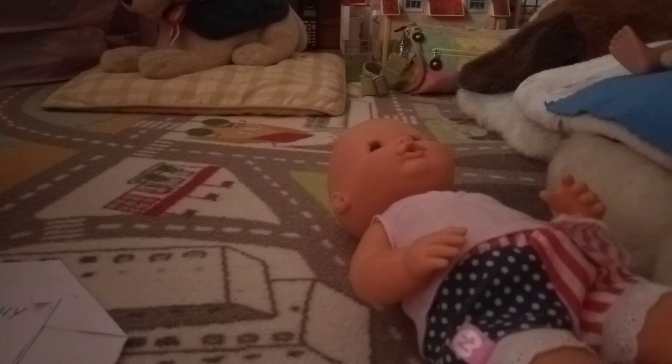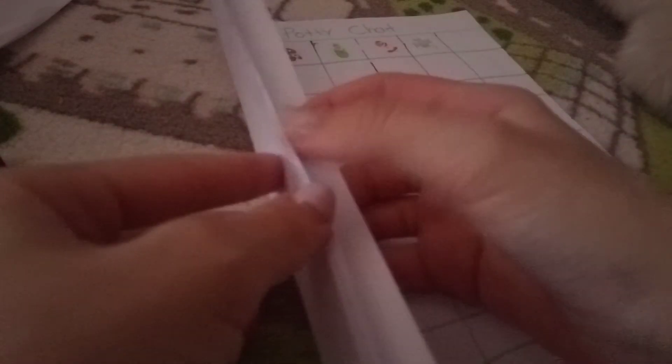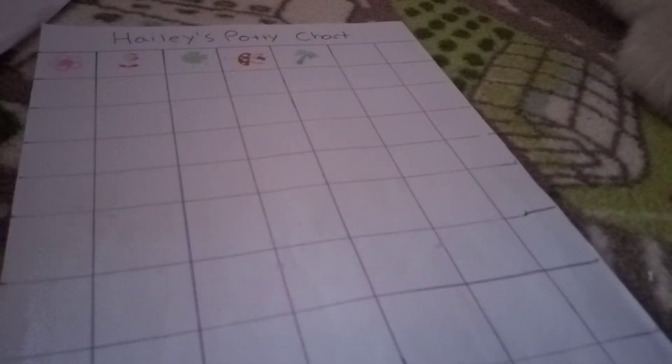So Megan, which stamp would you like for your potty chart? Which one do you want? A flower — a rose! Alright, the rose. You're three stamps away now, so you have to go in the potty three more times to get your special surprise. Lily has to go one more time, Elsa already got her surprise, and Hayley has to go two more times to get her special surprise.